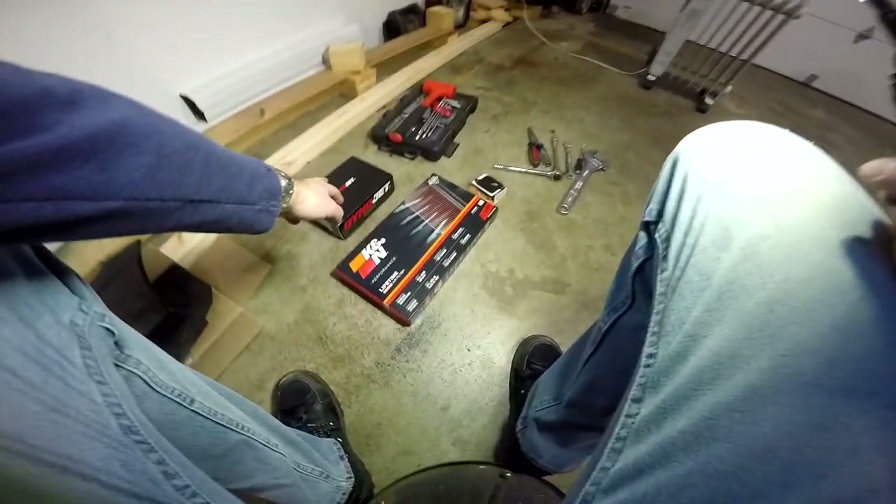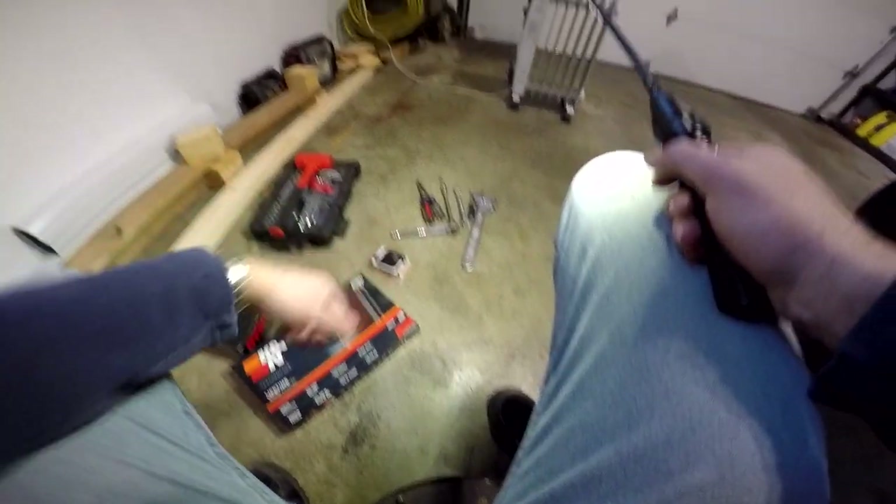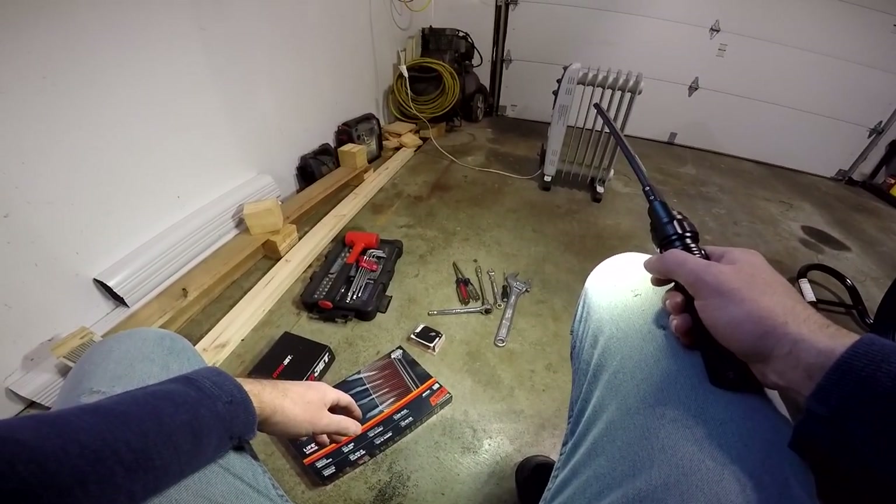That's it for today's episode. Next time we are going to install the Power Commander 5, the K&N air filter, and also block off the pair system. So until next time, catch you guys later.